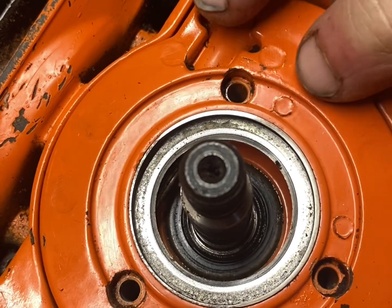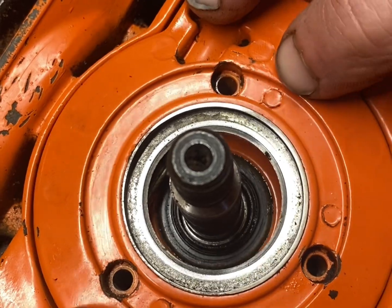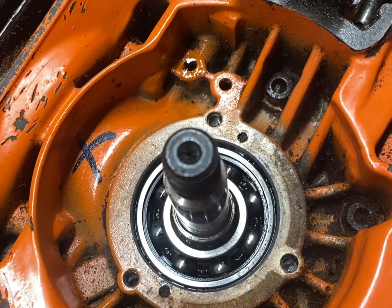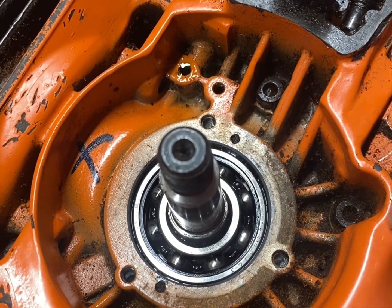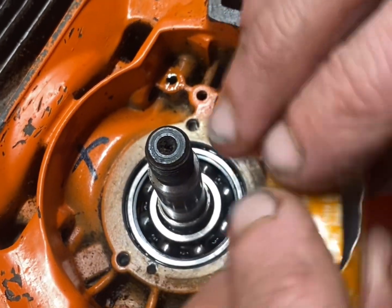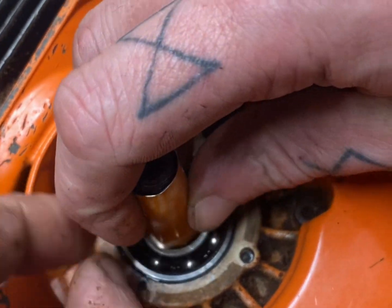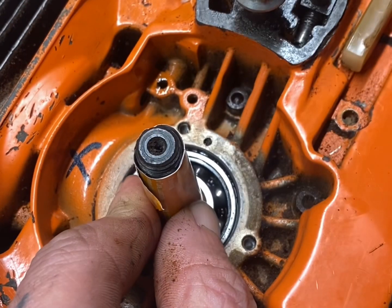So a little quick tip: a piece of tin — you make yourself a little cone, like so.